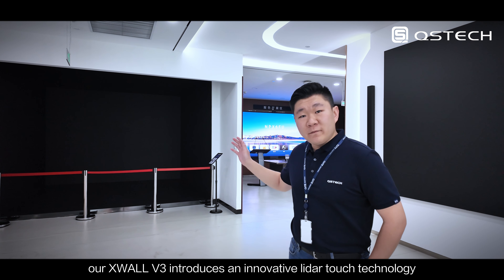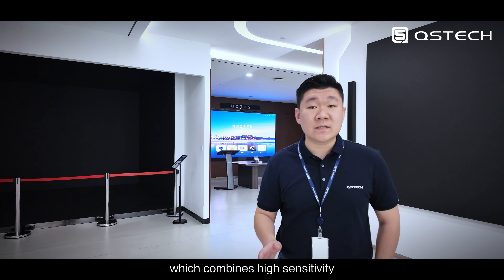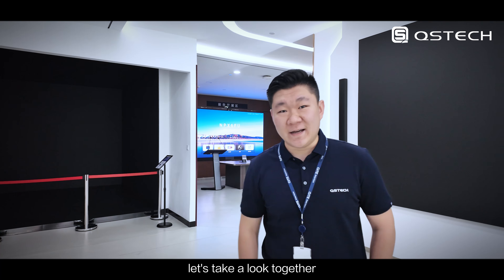Hello everyone, it's Ross from QS Tech. Our X-Wall V3 introduces an innovative LiDAR touch technology, which combines high sensitivity with anti-interference capabilities. Let's take a look together.